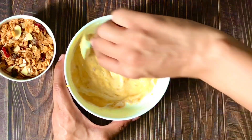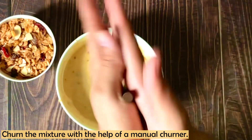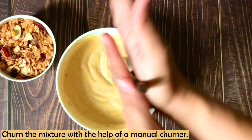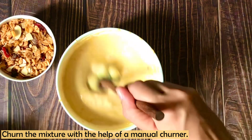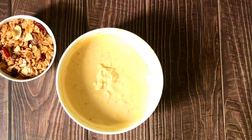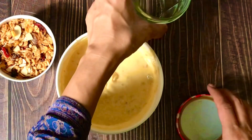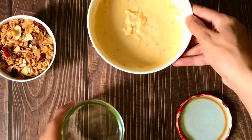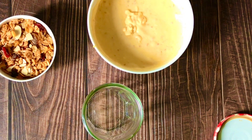Now I am using a hand churner — you can use a whisk or fork. The important thing is that the curd and mango paste are mixed together nicely. Basically, this has become a shrikand. I have shared this recipe with you before. It is very delicious. Now we will assemble it. I have taken a jar — you can use a glass. If you use an airtight jar, it will fit nicely and you can easily carry it to the office.